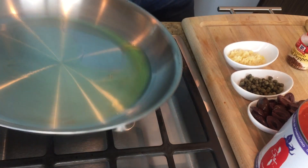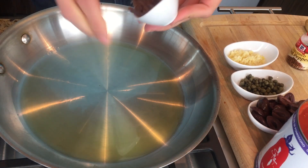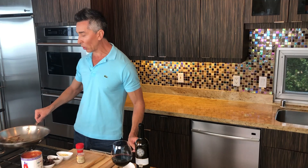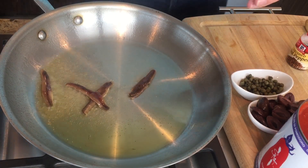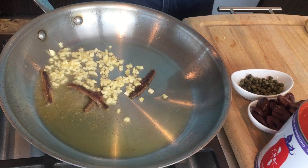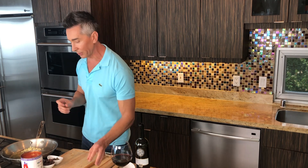We're starting here with some olive oil in the pan. What we're first going to put in is the anchovies — and I'm throwing in some garlic right now too, with a few red pepper flakes. All the exact ingredients are right down below in the description for you.